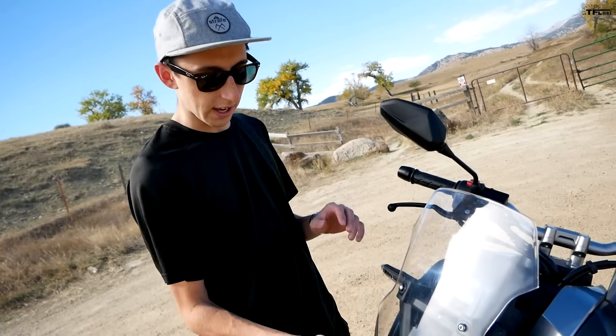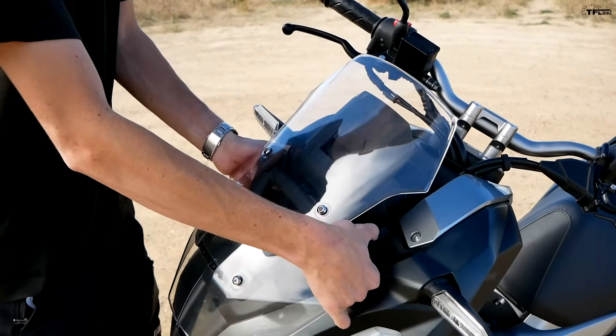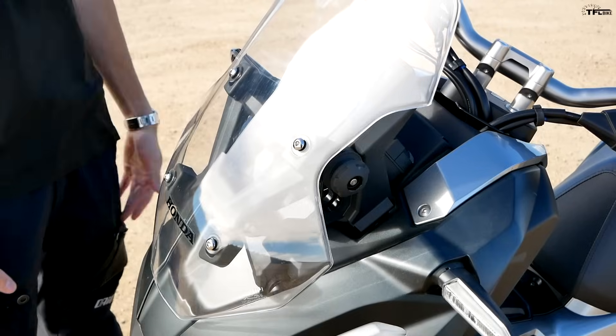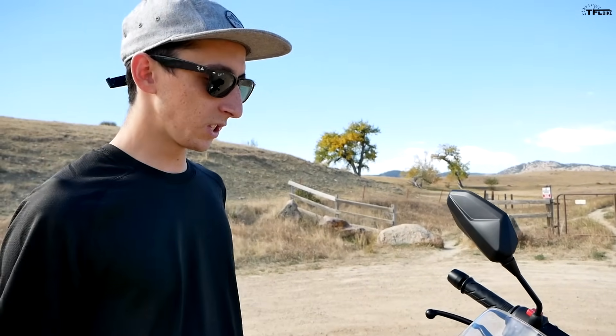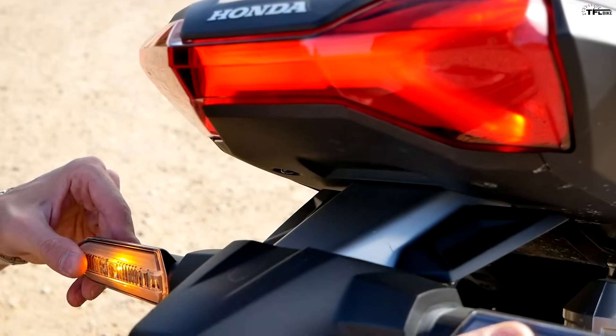This is very adventure-bike-like: an adjustable windscreen in two positions. You pull out these little knobs and lower it down into place. I didn't notice too much of a difference between the two positions, but I really like having the windscreen. In both the high and low positions it does a really good job of keeping wind off my chest while keeping my head in the wind — which is how I like to ride. I don't like being enclosed in a bubble of air, and this windscreen does a good job of that balance.